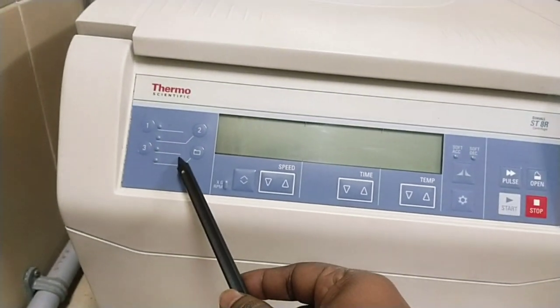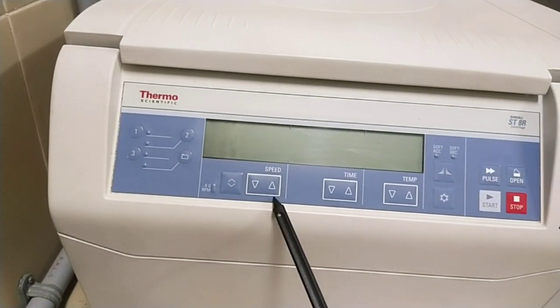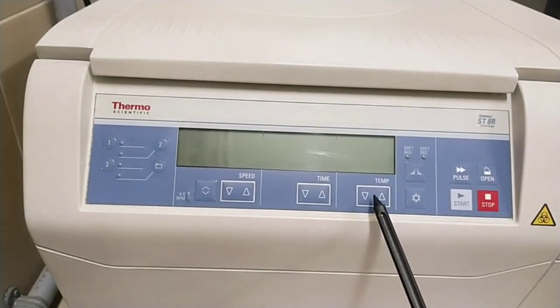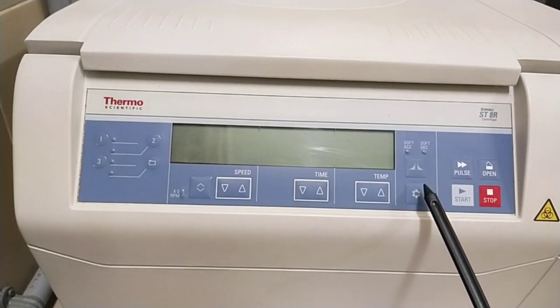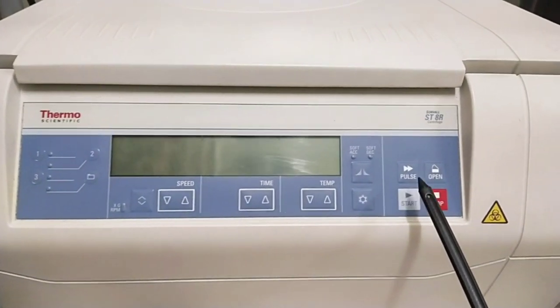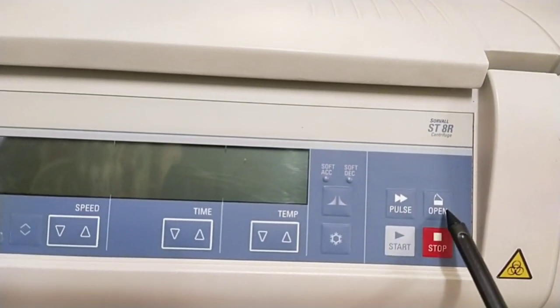The control panel consists of program keys, speed key, time key, temperature key, acceleration key, snowflake key, pulse key, open key, and start and stop keys.